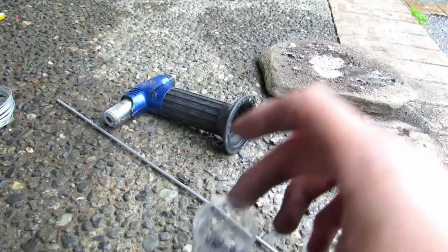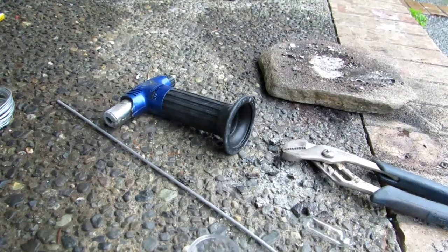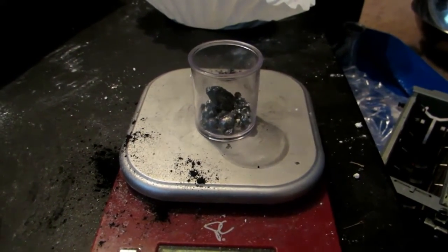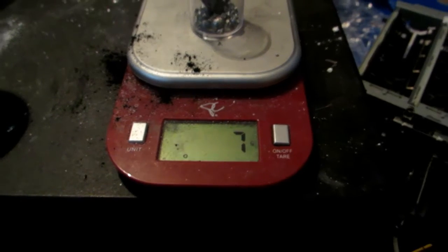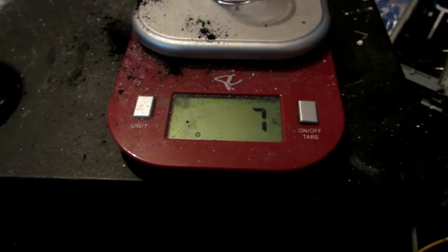I'm very excited with this. I'll meet you inside and we'll see how much we got on the scale. So I removed all the manganese metal, zeroed the scale with the little container, and then inserted all the manganese back in. We got 7 grams of manganese metal from that 50 grams of manganese dioxide.